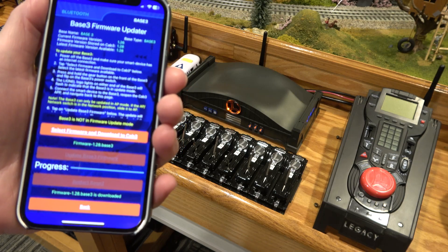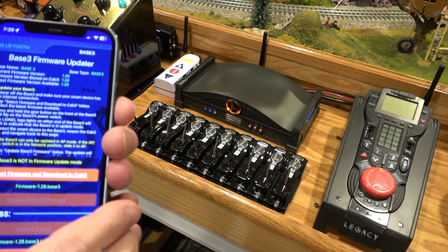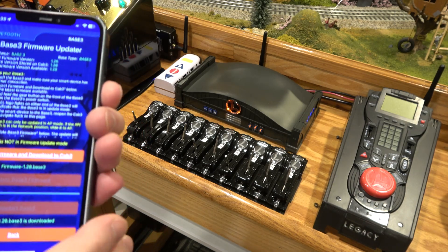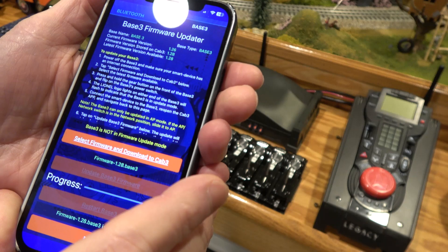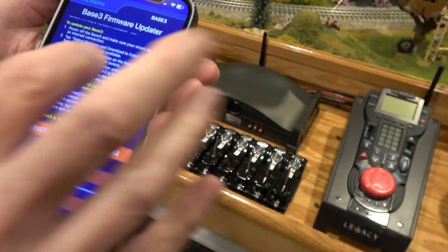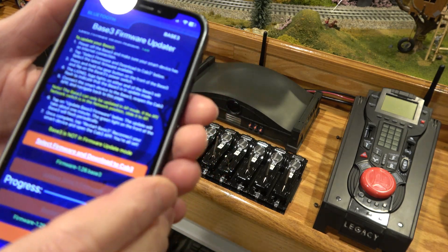The next step is to change this to AP mode on your base. You're going to hold down the gear button and power it on. So we're going to power this off here, then press and hold the gear button on the front of the base 3, and make sure this is in AP mode, because that's the only way you can update.